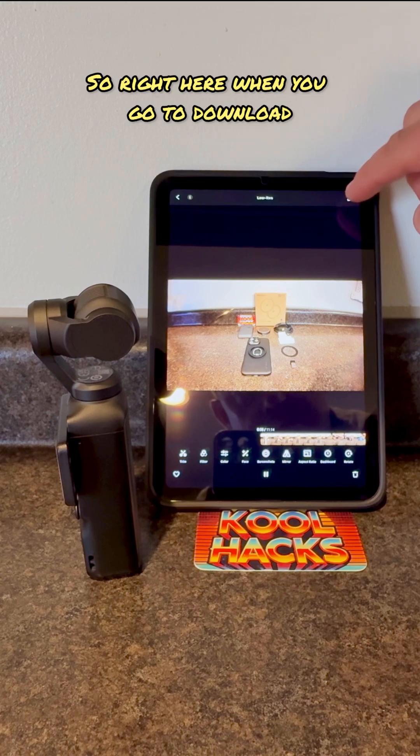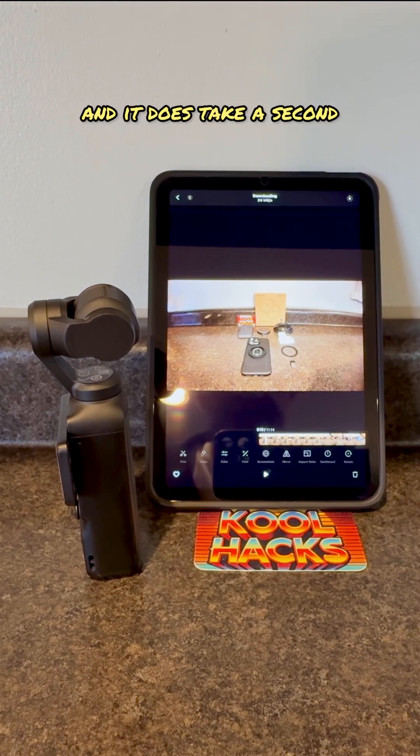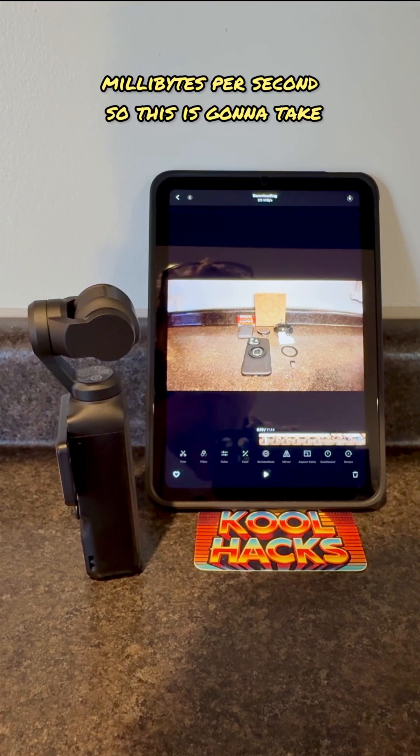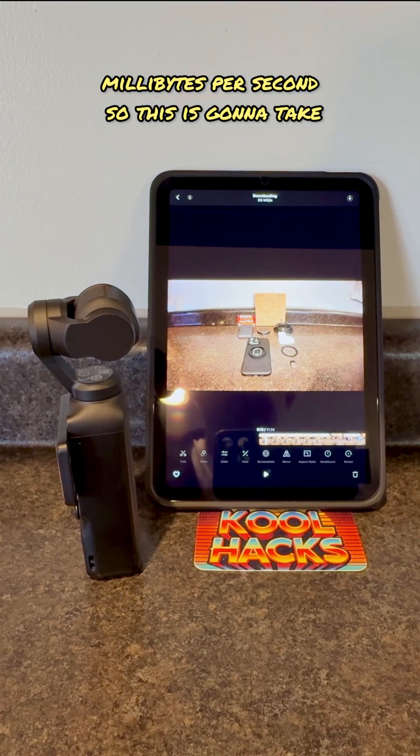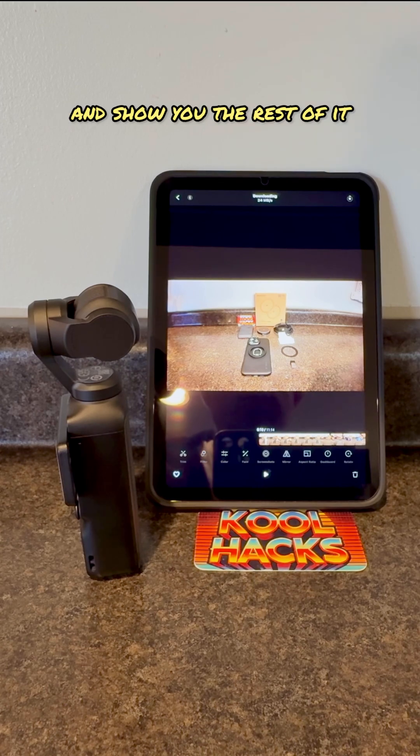When you go to download, you press the download button right here. It does take a second, but if you notice it shows it's transferring at about 25 megabytes per second. This is going to take a quick second so I'm going to fast forward through this part until it gets downloaded.